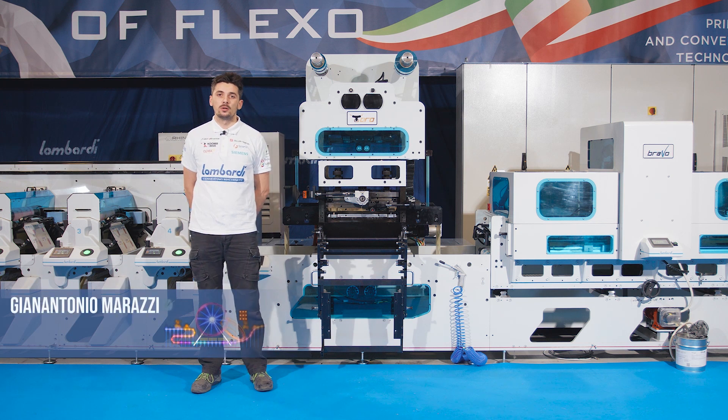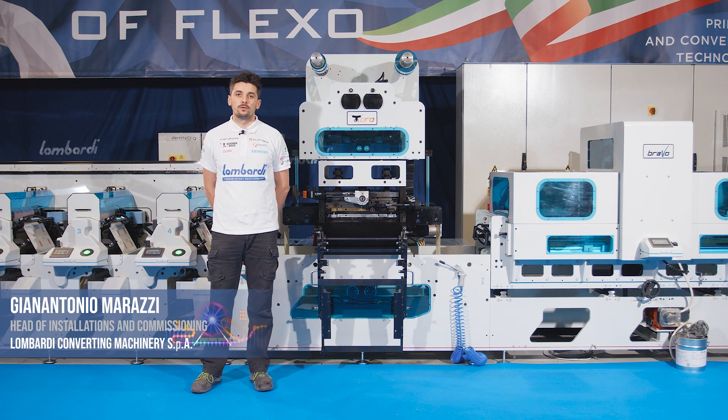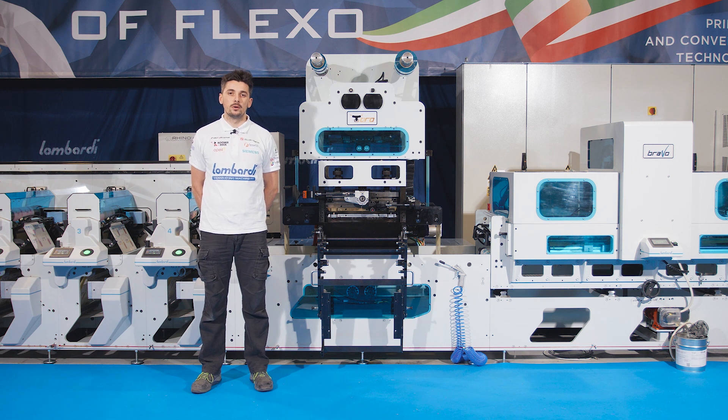Hi everybody, I'm Gian Antonio Marazzi, Head of Installation and Commissioning at Lombardy Converting Machinery. In this FlexWord Focus, we will show you the Toro unit, our hot stamping and embossing unit.